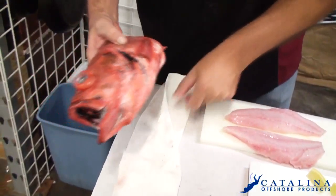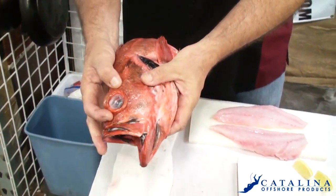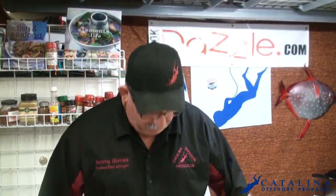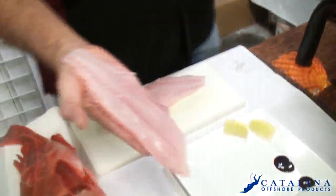Absolutely beautiful. A lot of people that aren't used to a fish like this will say the eyes are bugged out — the reason is because it comes from such a deep depth. It's a hook-and-line fish, so there's no damage to the habitat. It's a local product here in San Diego. If you come in a little bit closer, I'll show you right in here.